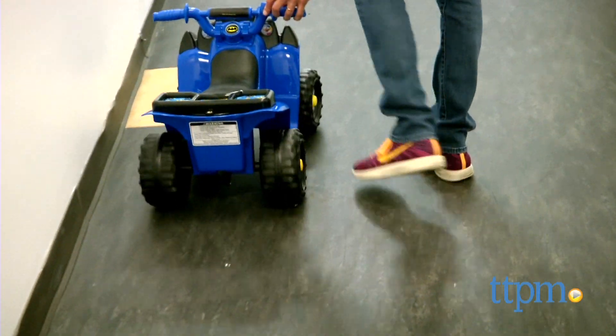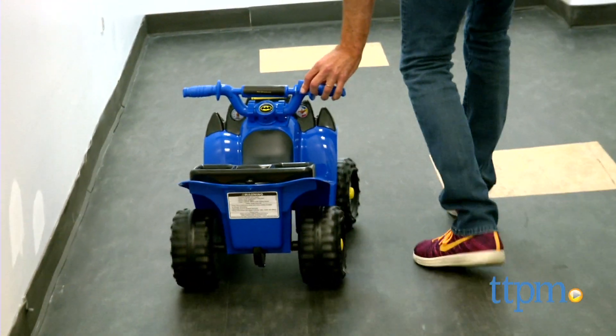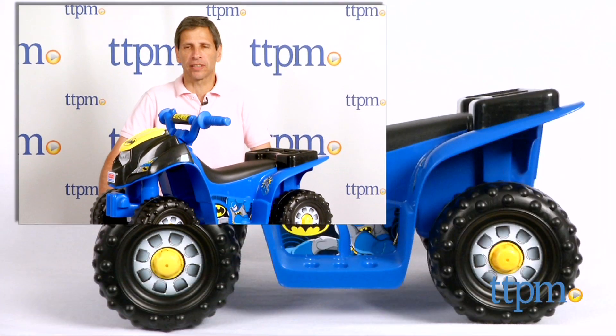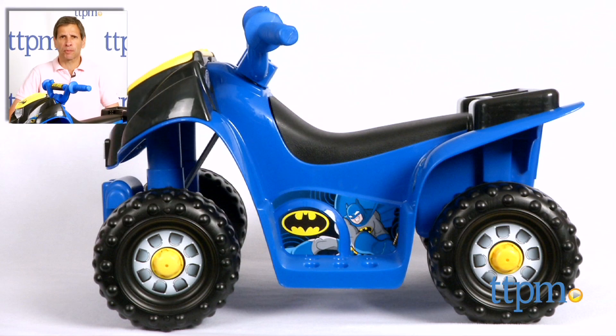Simple to use, fun for kids, and not too fast. This is age graded again — one to three years old — from Fisher Price. For where to buy and current prices, find us at TTPM and subscribe to our YouTube channel for more reviews every day.